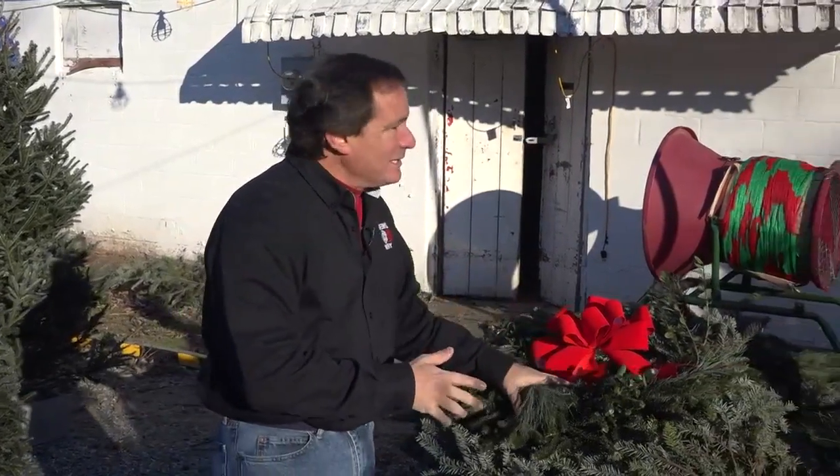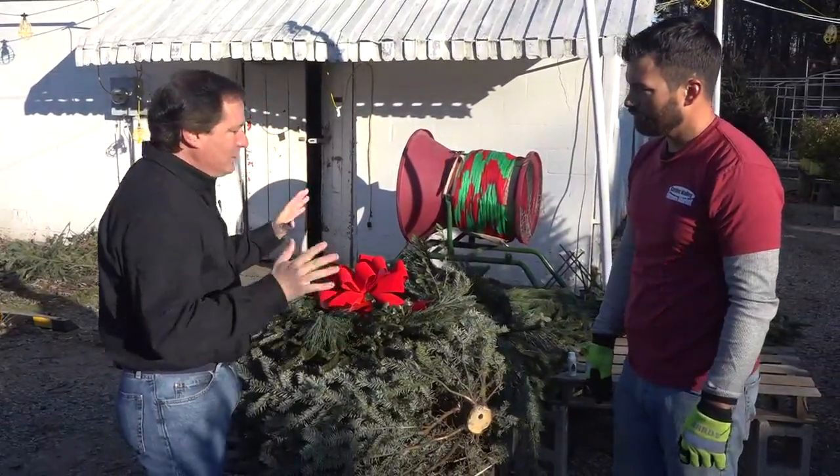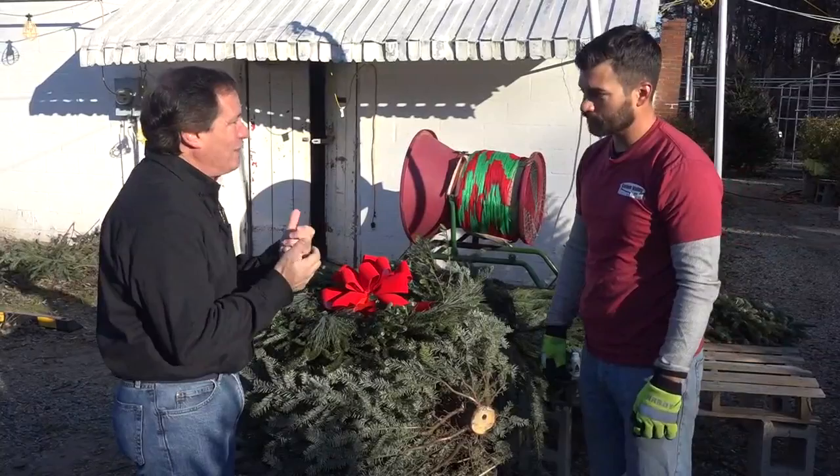All morning we've been talking about Christmas trees and how to bring that beauty into your home. There are other ways to get those evergreens into your home. Paul Farah is with us again this morning at Garden Valley Farmer's Market. Let's talk about other ways we can bring that greenery and that great smell of Christmas trees into our home.